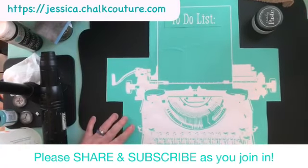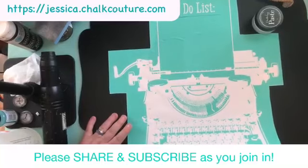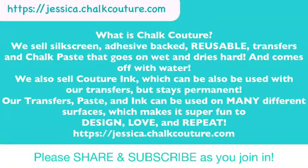While Brandon gets his stance together here, I'm going to throw something up on the screen that's going to tell you all about Chalk Couture, especially if you're one of our new viewers. If you turn it the other way — yeah, but then it can't hang.